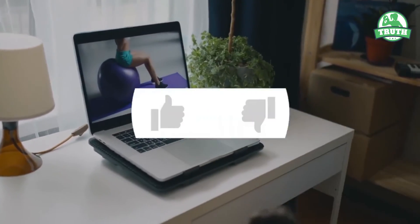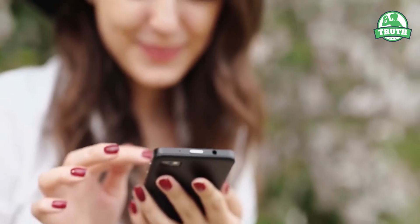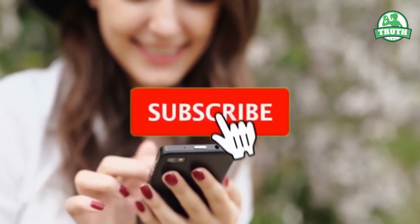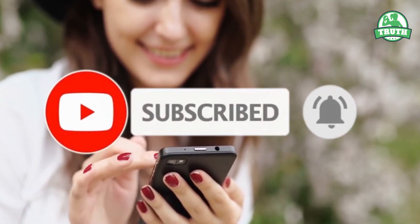Do you like our videos? Please hit the like button and share with your friends. Don't forget to subscribe to our channel for more upcoming informative videos like this.